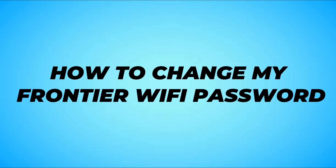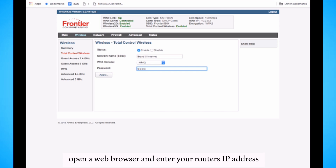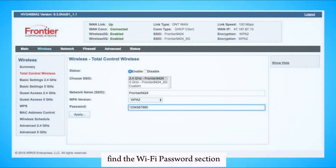To change your Frontier Wi-Fi password, open a web browser and enter your router's IP address. Login with your admin username and password. Click on the Wireless or Wi-Fi Settings tab, then select Wireless Security or Security Settings.